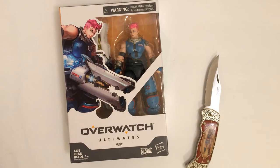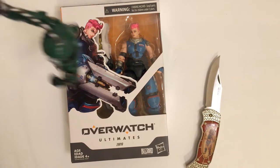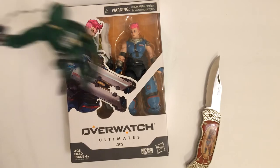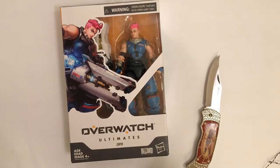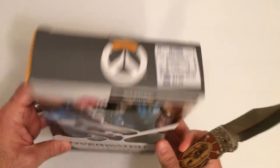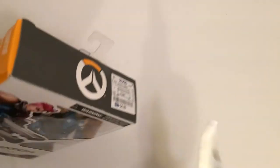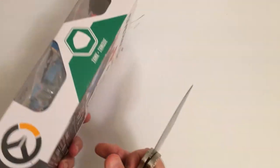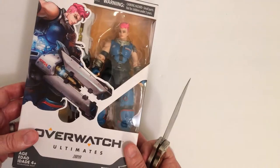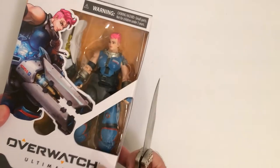All right, here we got Overwatch Ultimates, Zarya. I said five bucks — very happy to find this for five bucks. They had quite a few of them. If you have a Ross in your area, you may want to go check it out if you're an Overwatch fan, or just an action figure fan, because they're all pretty cool.